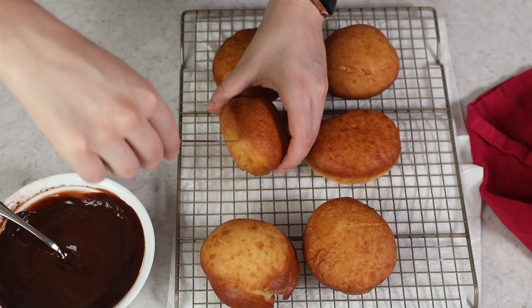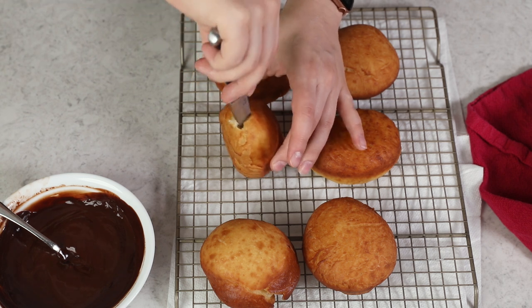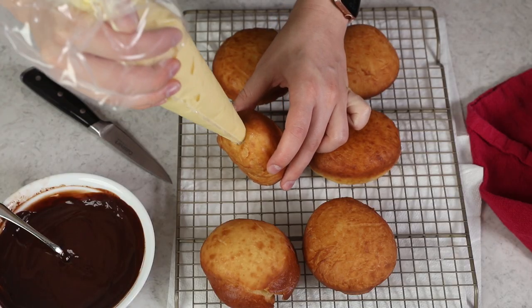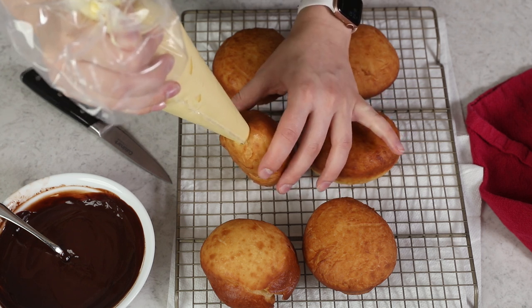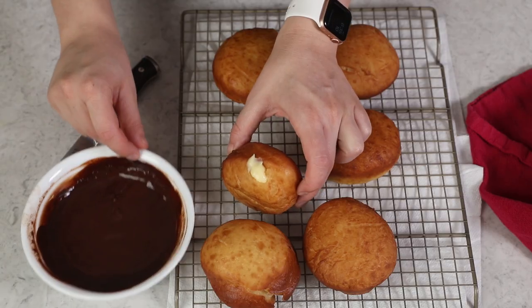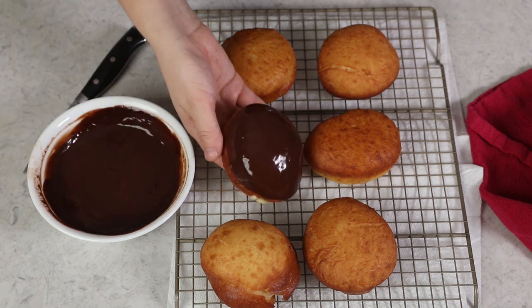Once you've cooked all of your doughnuts, let them cool for several minutes because they'll just be too hot to handle right now. Once cooled, grab a sharp knife and insert it about halfway into the doughnut, then make a little X — go in once more halfway. Now grab your pastry cream; I'm using a Wilton 12 tip, but any small round tip will work. Insert the tip about halfway into the doughnut and fill it up with pastry cream. Then grab that beautiful glossy ganache, dip the top of the doughnut in it, turn it back over, and let the ganache set.